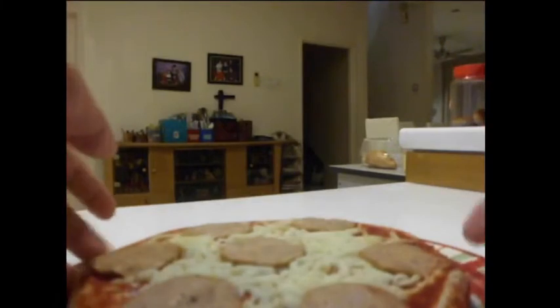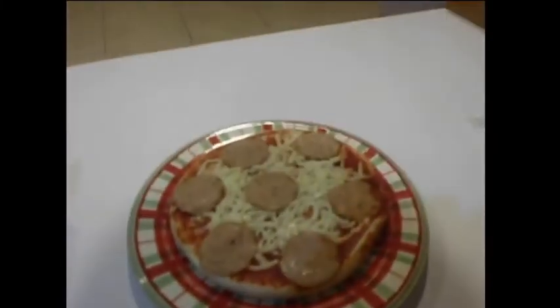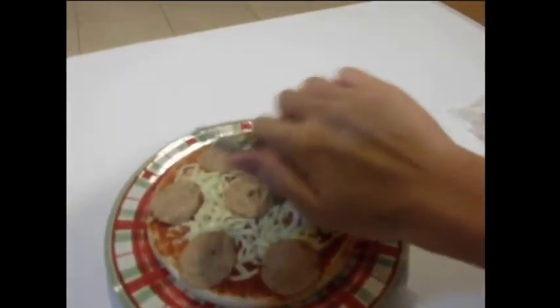So yeah, this is a pizza unwrapping video too — two videos in one. Now what should we do? Yeah, add some pepper. So you add some like so.